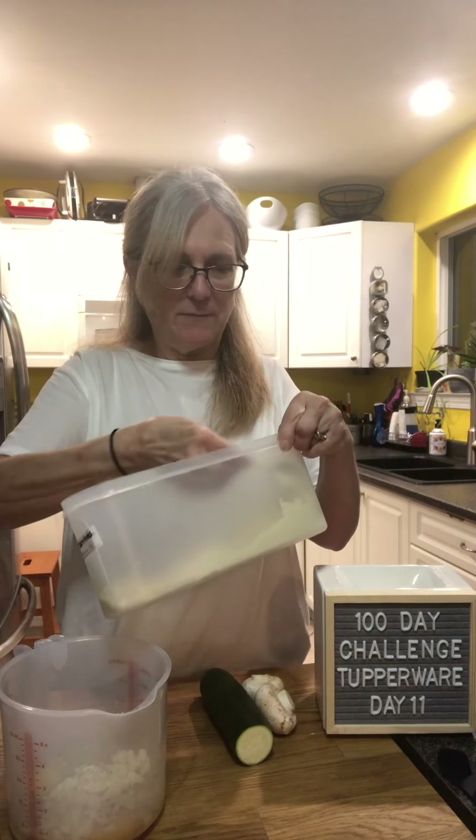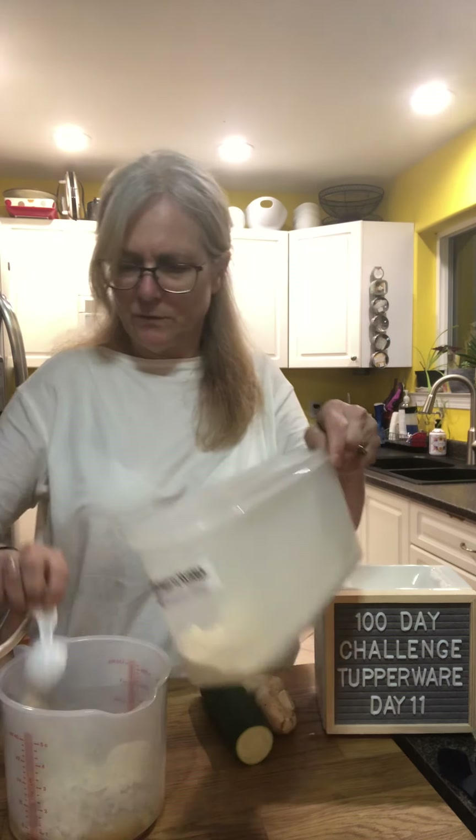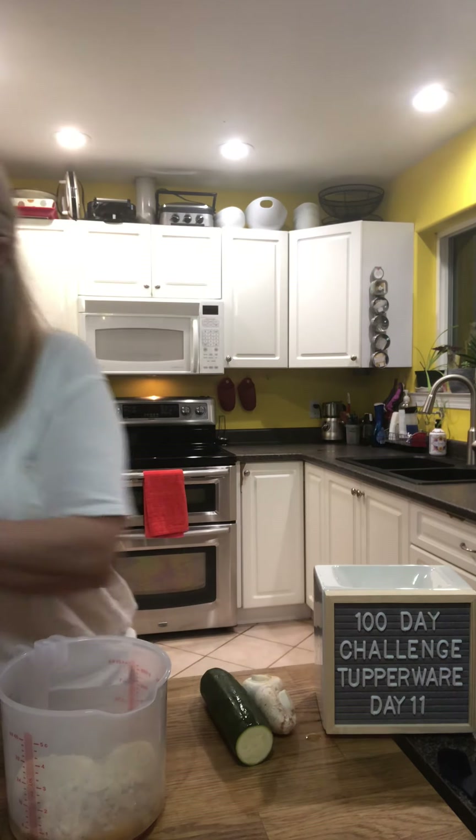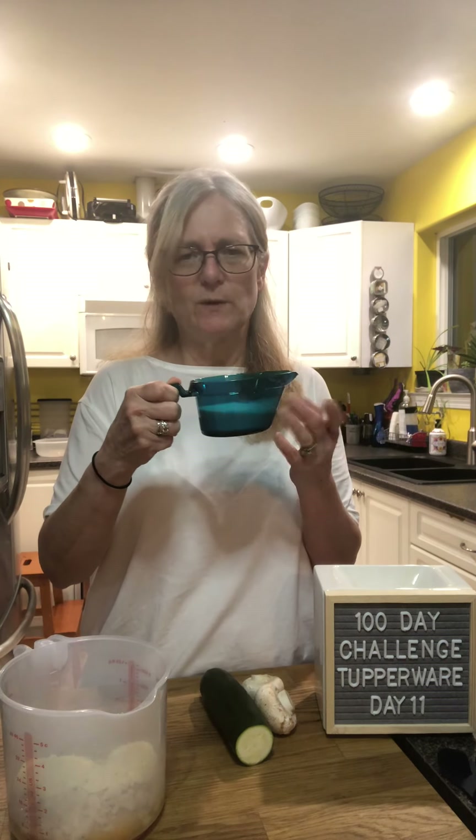The almond flour is stored in the Modular Mate keeping it nice and fresh. Then I add a quarter cup of cream — you can use milk or whatever you like, and I'm sure you could substitute non-dairy milk as well.